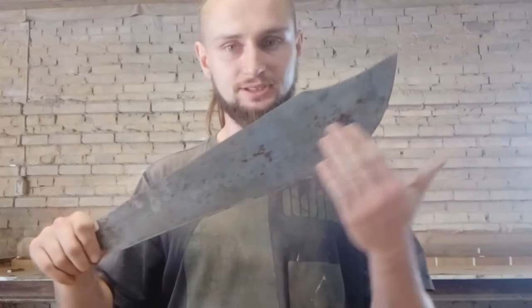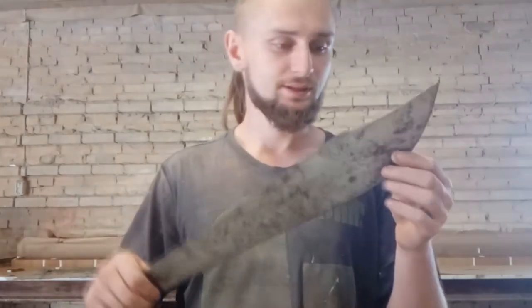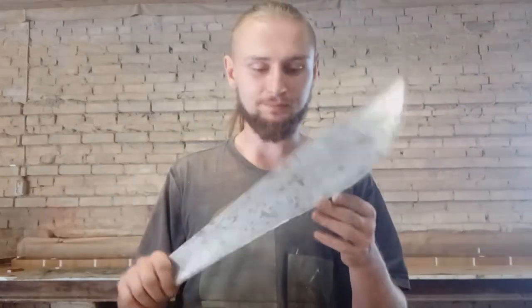I cannot make this perfectly clean but later I will work on it, so this blade is going to be nice and smooth and it's going to shine a little bit. It looks actually really good, and I'm happy about this blade because it makes a nice sound.